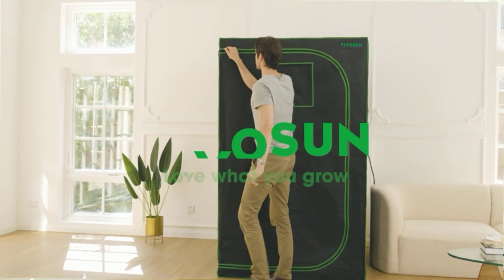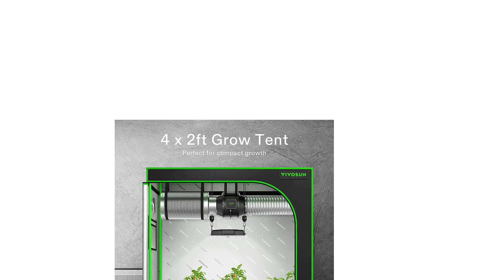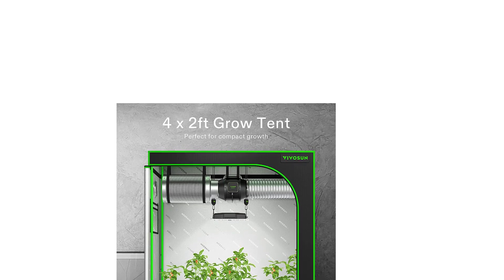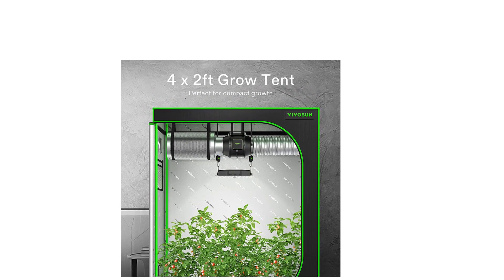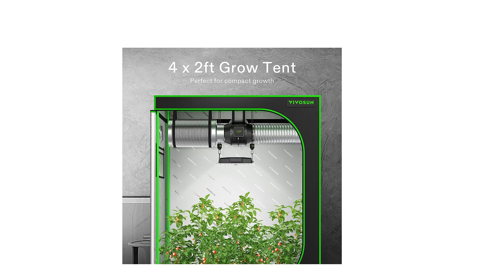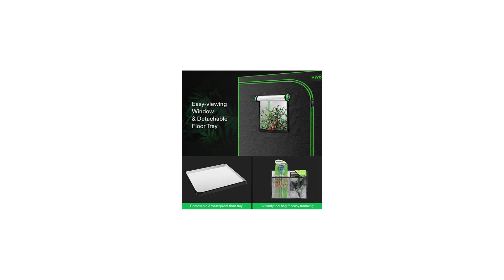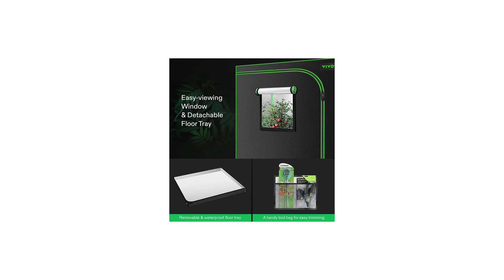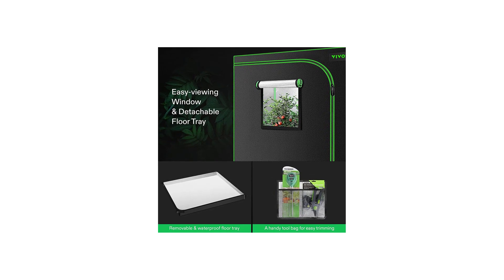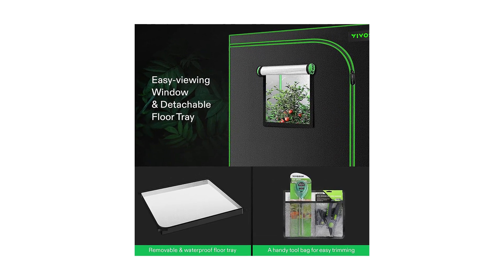The inside lining is designed with PE material and mylar walls that are safer for your plants. A visible window made of transparent plastic lets you check the growth status of your plants at any time, and the bottom window aids heat dissipation. Hook and loop fasteners on the window cover make it easy to open and observe inside. It also includes a removable floor tray for easy cleaning.